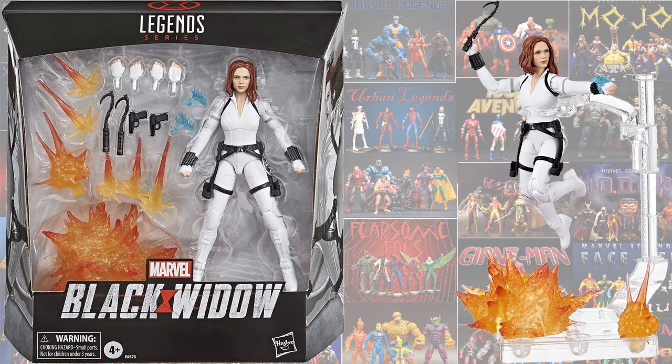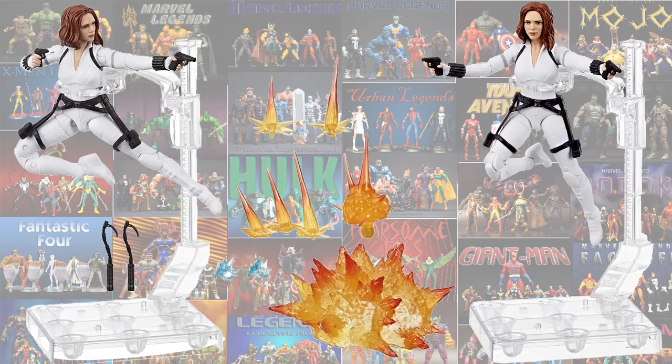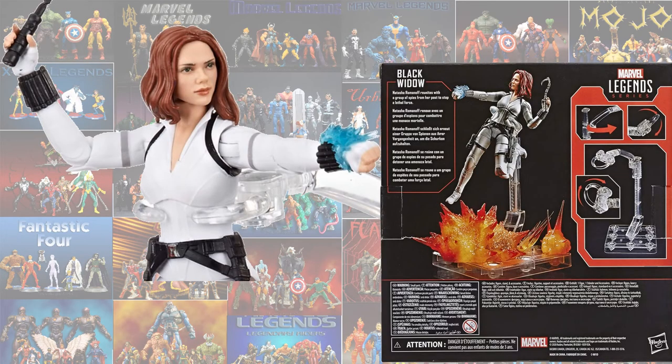Here is the new deluxe Marvel Legends figure for the Black Widow movie with her white widow costume — Scarlett Johansson. This is a bigger box, kind of like they did with Giant Man. It's a fan channel exclusive release — you can pre-order now, releasing in March. It comes with a figure stand, explosion effects, guns, and hooks. The face-printing technology looks just like Scarlett Johansson.